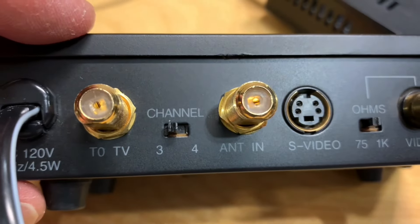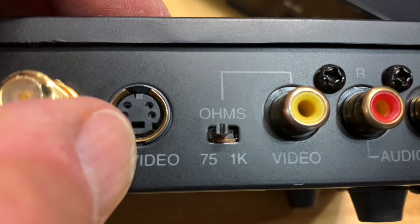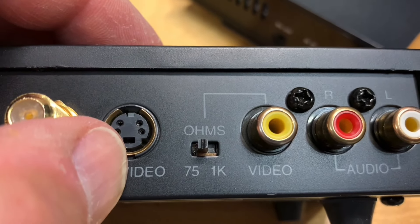Then connect the other side of the coax to your television and use either channel three or four — there's a selector switch here. One important note: this little switch that says 75 ohms or 1K — make sure this is set to 75 ohm, as that's the standard impedance of a coaxial cable.